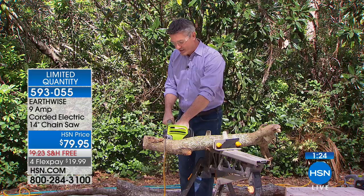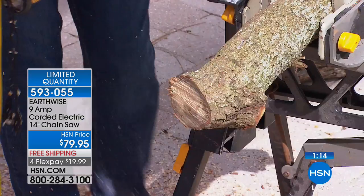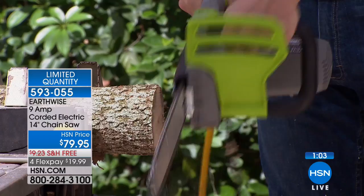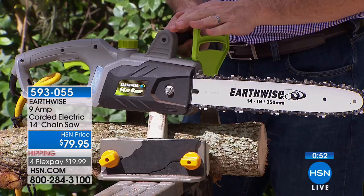A minute and a half left, everybody. You can do it — item 593055. It weighs less than eight pounds, you've got the power, you don't need any gas. All you need is that oil on that blade and you are powering through those jobs today. HSN flex pay means if you didn't want to spend the $79.95 today, we've got it at $19.99 — any debit card, any credit card. And normally there's a shipping charge on this, but today there's free shipping.